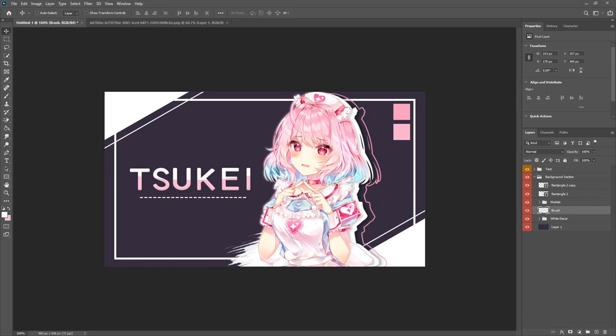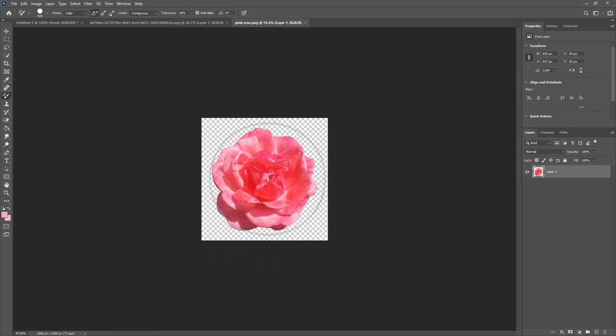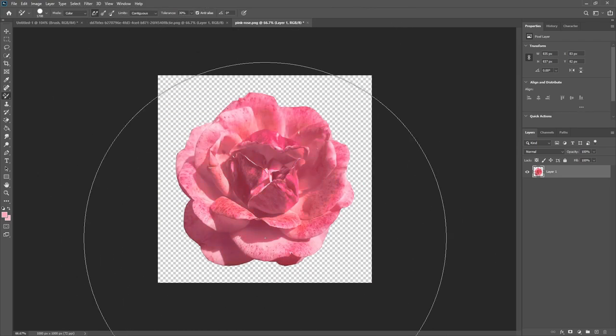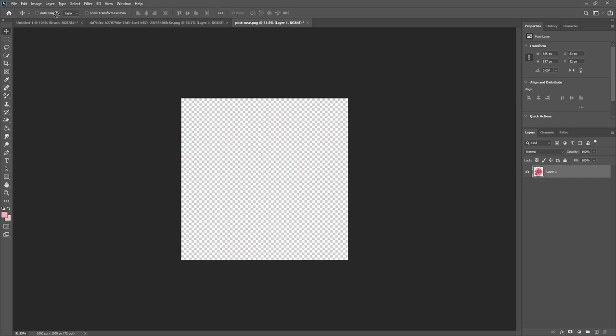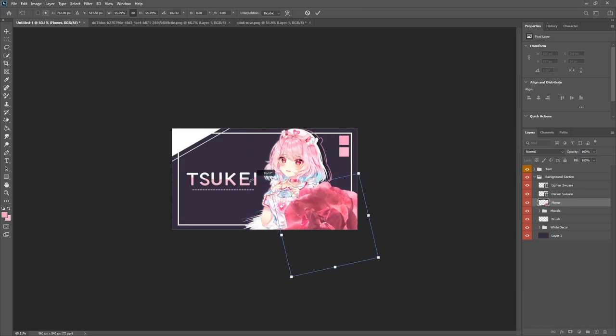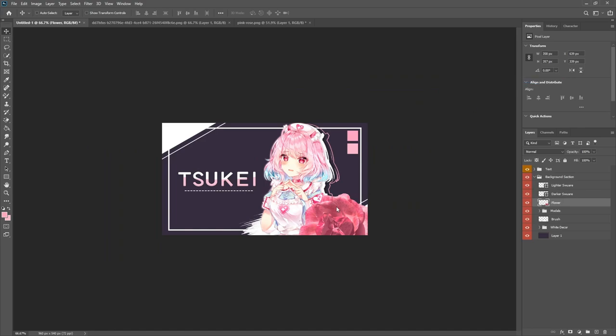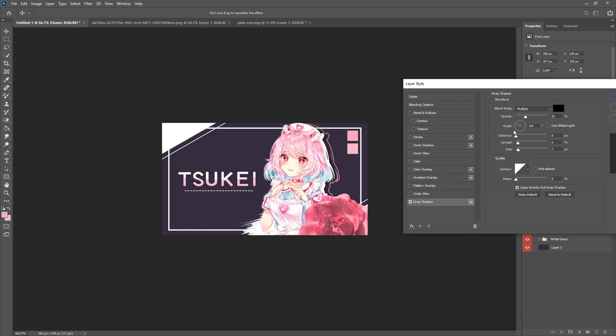Drag in one more asset — a rose or flower. Return to the colors and use the color replacement tool to test which of the two pinks makes it look best. Drag the flower over the canvas, make sure it's above the model, do Ctrl+T to downsize it, and position it appropriately. Optionally apply a drop shadow to help it pop, though it's fairly visible without one.